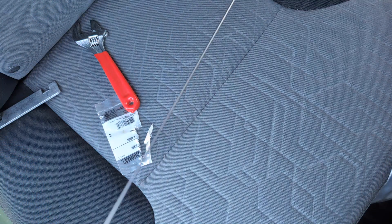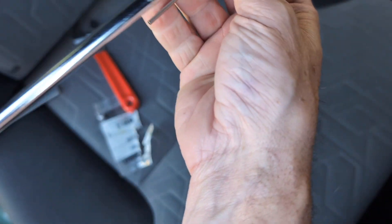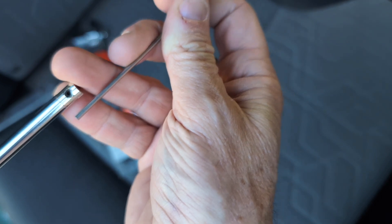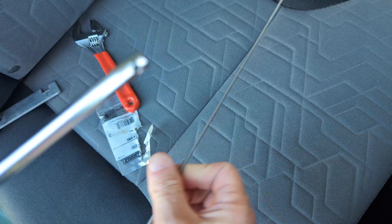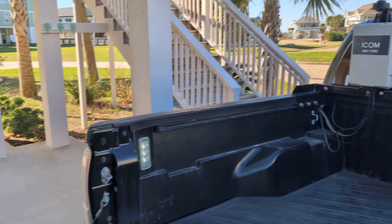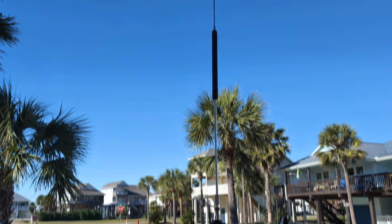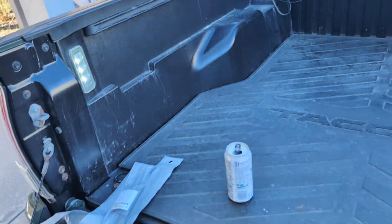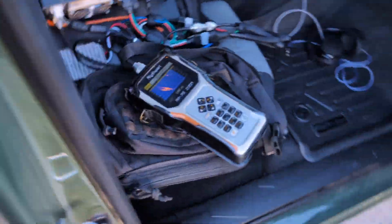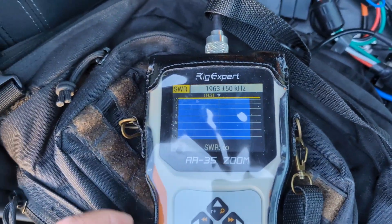I'm going to put this whip in the end and I think I'm going to take notes at different lengths to see where it's resonant at different positions. Let me go grab my notepad and get some data. I've got the antenna on and it's hooked to the tuner, so I came over to test it on my Rig Expert. I'm doing a sweep on 160 meters.